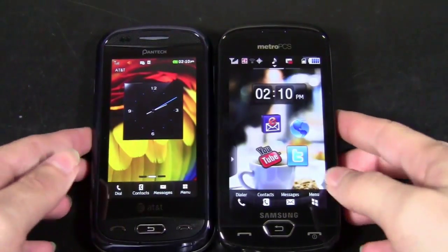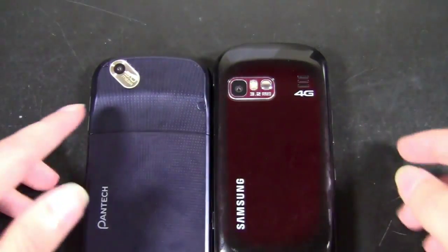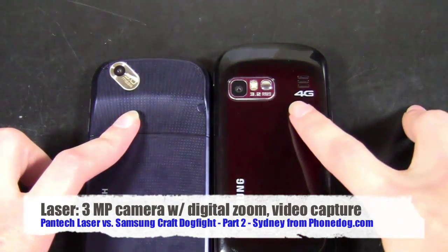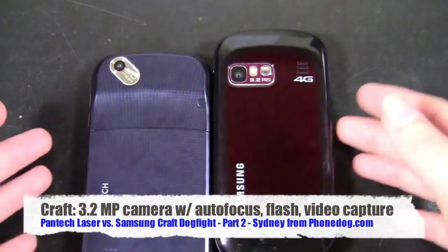The next big thing on these devices is the camera, and they both have decent cameras. The Laser has a three megapixel camera. The Craft has basically a three megapixel camera — it has a 3.2 megapixel camera. So both of those are great cameras.